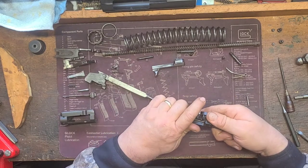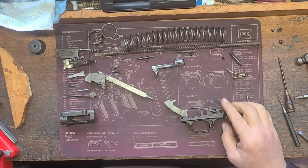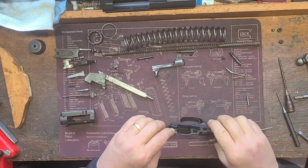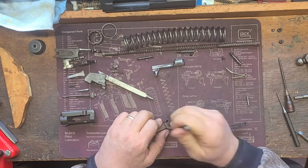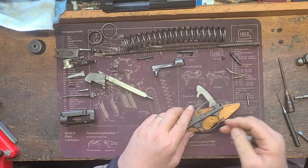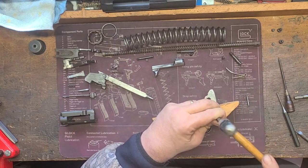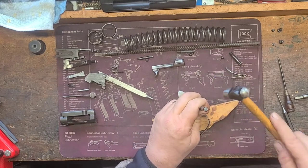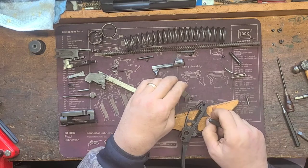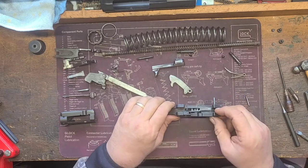Hold the hammer, press the trigger, and let the hammer come up. On this particular Browning, the hammer pin is a little bit stubborn and needs a punch. No problem — just punch it right out. Take the hammer out. Perfect.